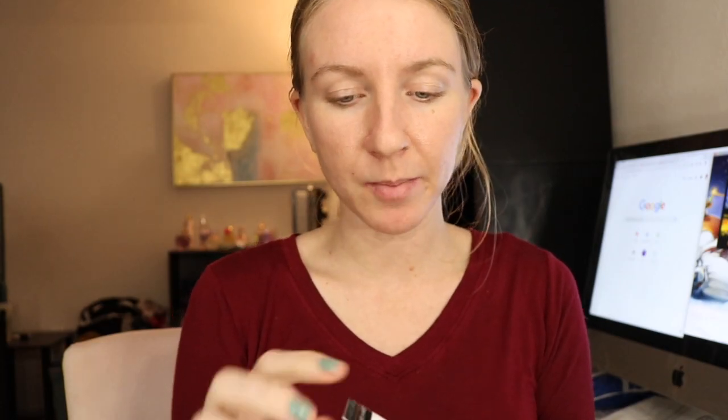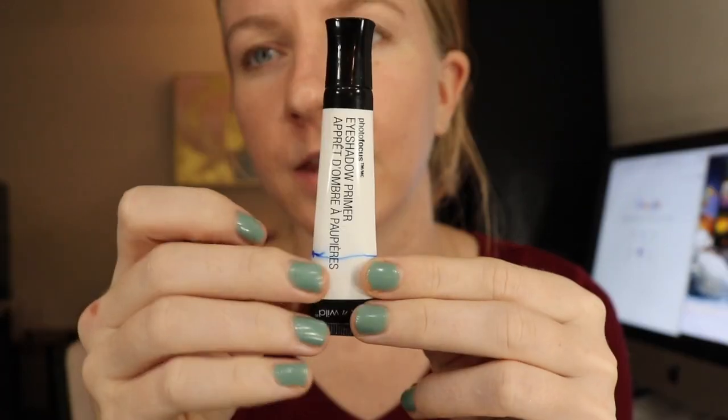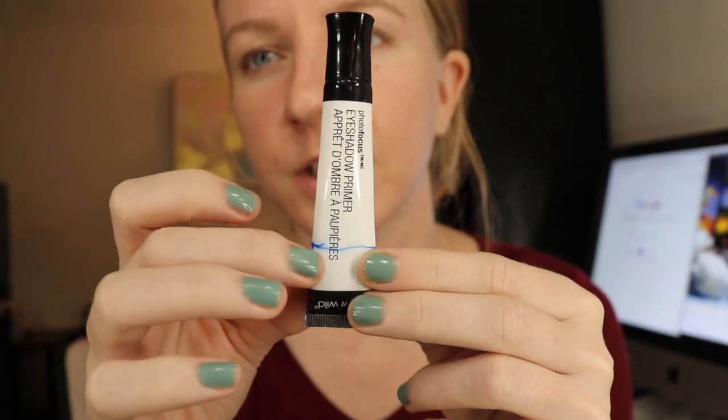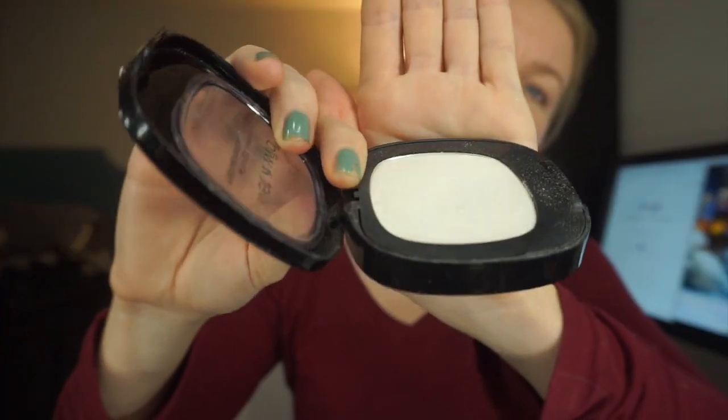Wet n' Wild Photo Focus Eyeshadow Primer — how I measured this is I basically just squeezed the tube until the product came out of the top. There's like a little bulge of product — that's how I kind of measured how much is in here. I have switched over to this ChapStick brand chapstick — I just started this a couple days ago. Since I'm almost done with that Body Shop blush, I'm going to bring in this Ulta Velvet Blush in the shade Honey Bunny.